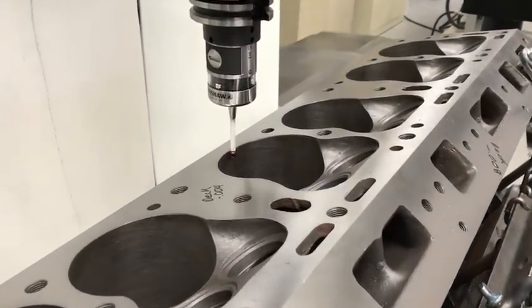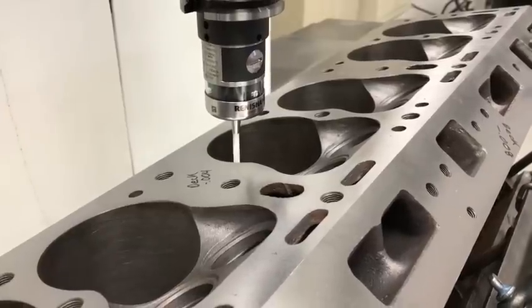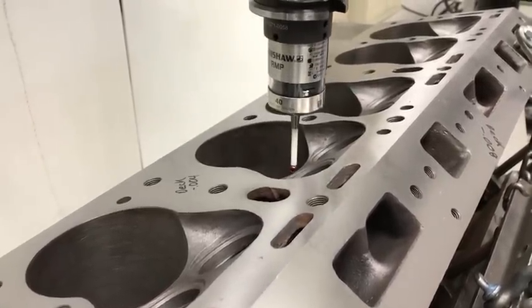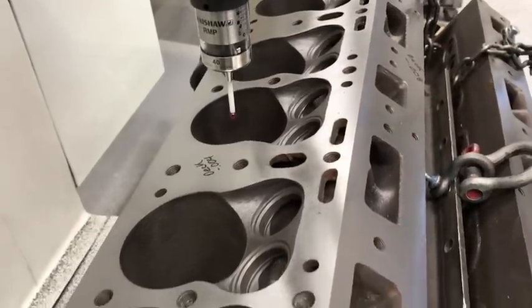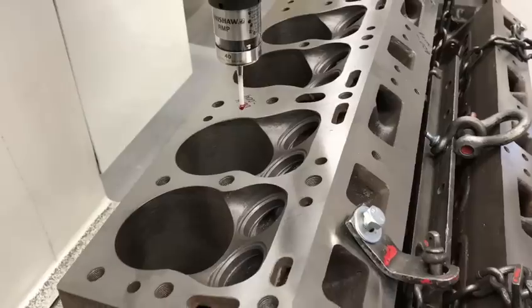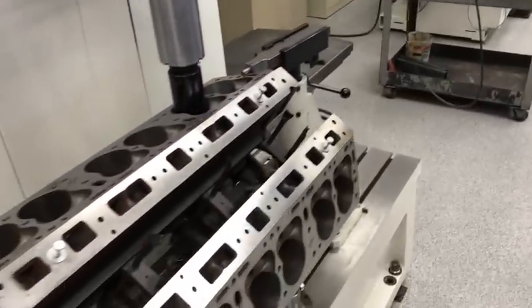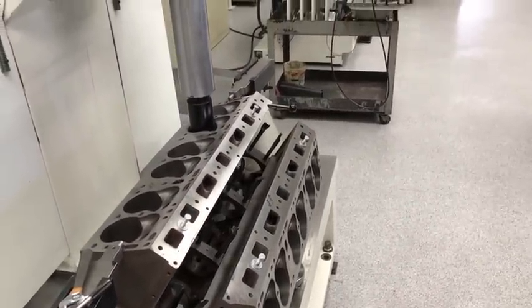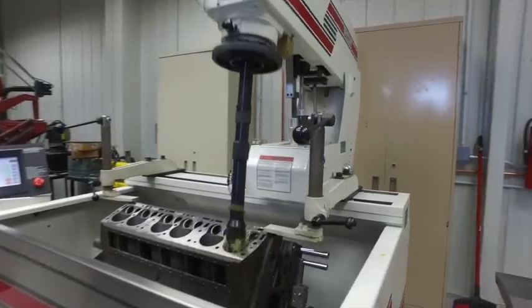Next operation is Renishaw probing. We find out where the hole centers are for all the cylinders and we can either bore on those values or we can bore on whatever value we want to put in there. Maybe somebody messed up in the past and didn't get the hole in the right spot. This is really nice to have this information so we can make the corrections we need to do.